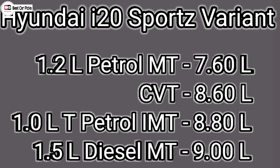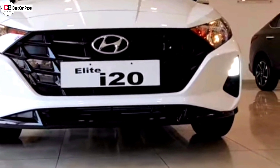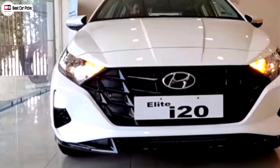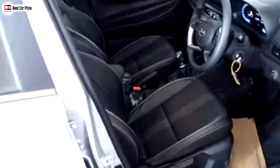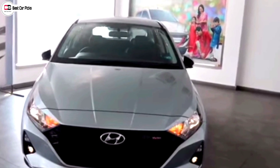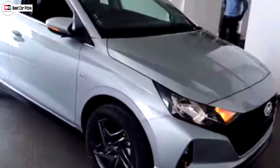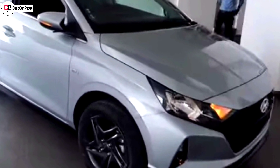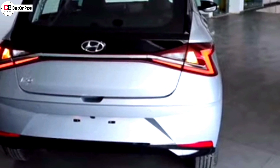The price starts at around 9,00,000. This is the final verdict section. It is actually very expensive, as this price is the top price. The top variant has many features but comes at a full price.